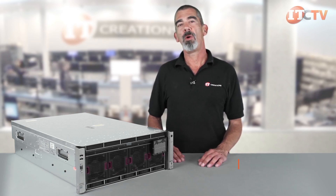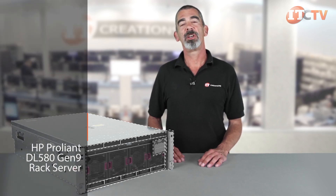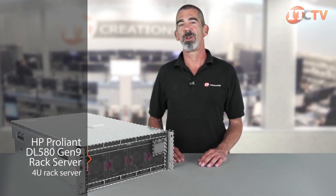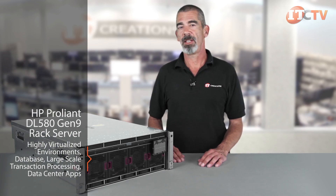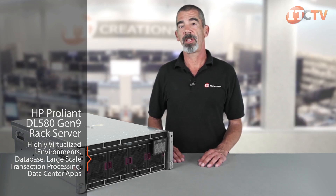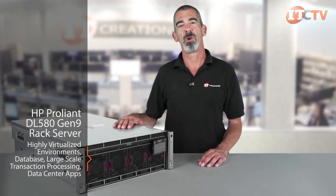We've had several requests to do a video on one of HP's next-generation Gen 9 servers. So today we'll be looking at HP's top-of-the-line, high-density ProLiant DL580 Gen 9 rack server. This 4U rack server features Intel's spanking new Xeon E7v3 processors for enhanced productivity. Designed for highly virtualized environments, databases, large-scale transaction processing, and data center applications, the DL580 is a performer and a perfect fit for business-critical workloads.